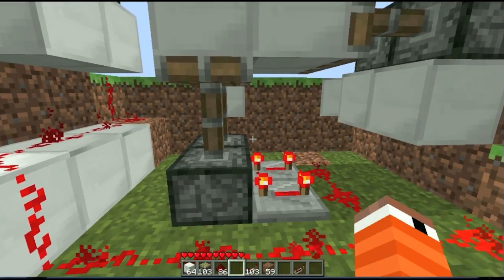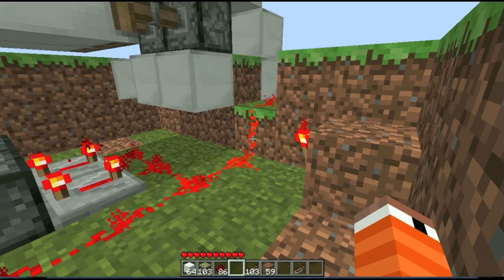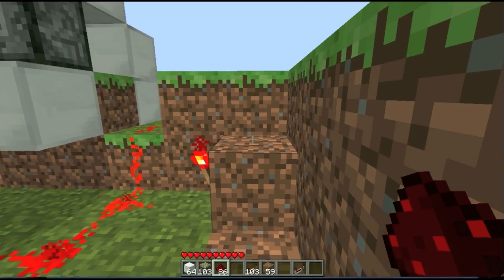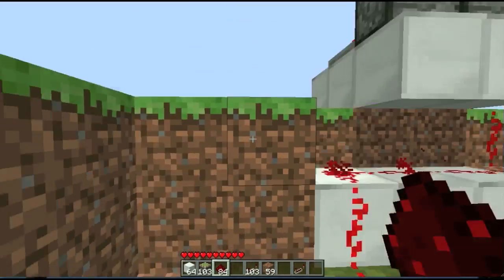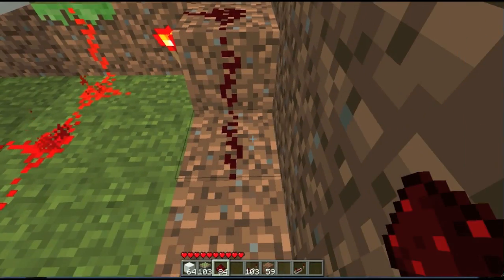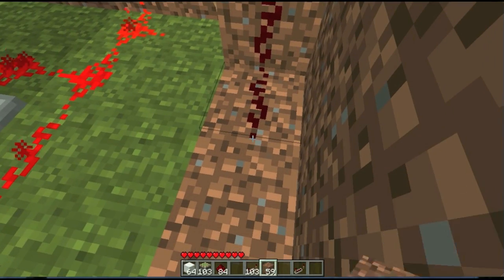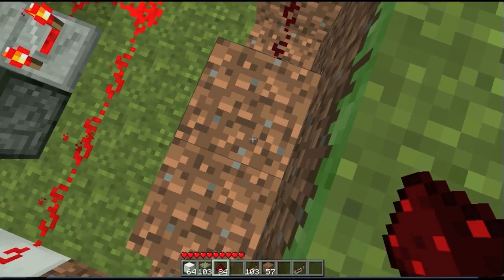I don't know why it's not all open. Oh no, it's good. That's good. Sorry, got confused for a second. So now, take your redstone over to here and build your two up here because this is where your pressure plates are going to go.